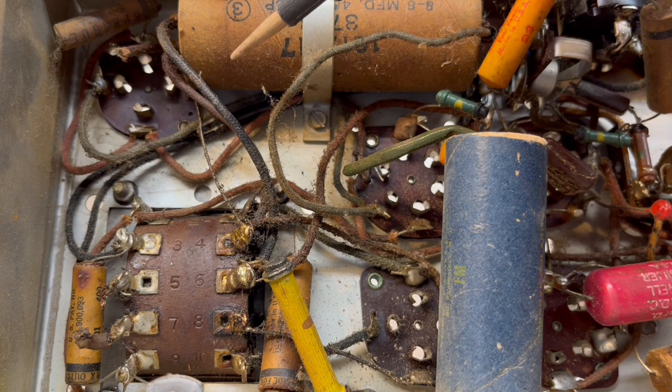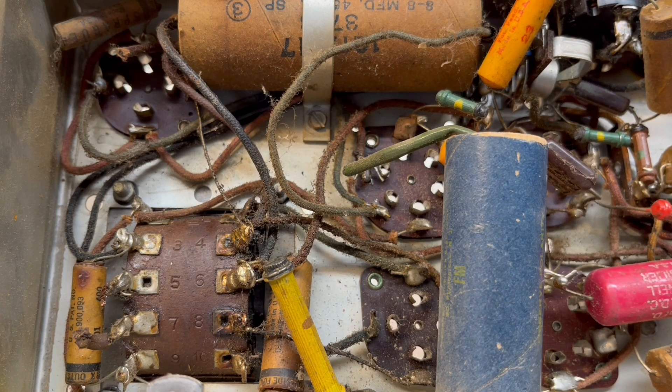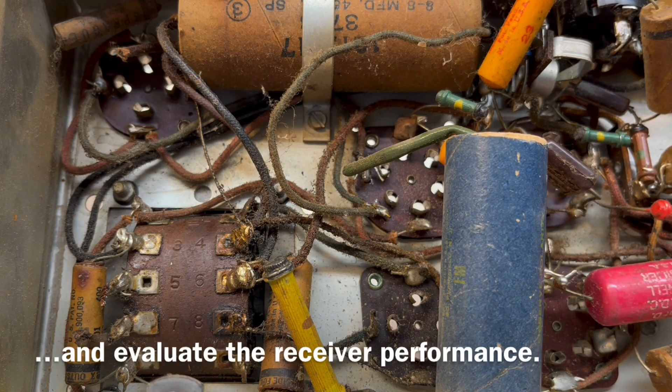Knowing this is an OEM part with just one lead, I think what I'm going to do is leave this connected and route my replacement back to the center tap for both electrolytics.